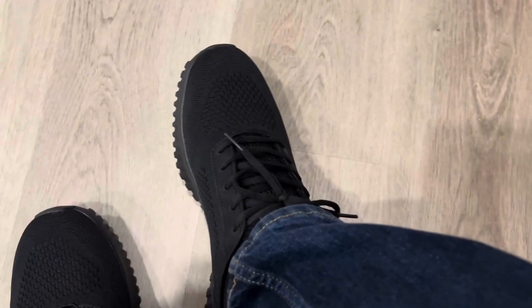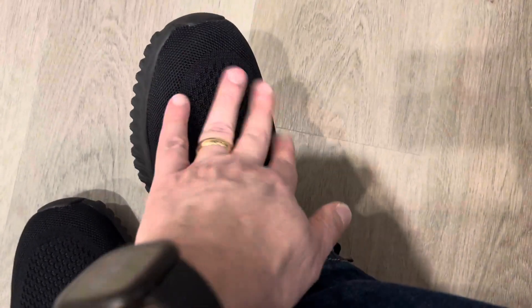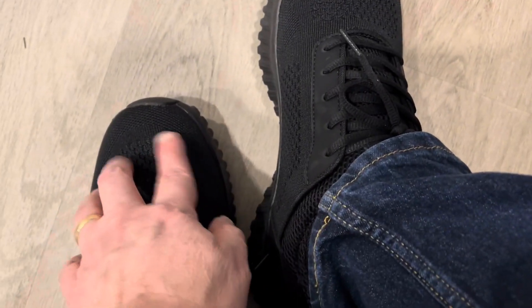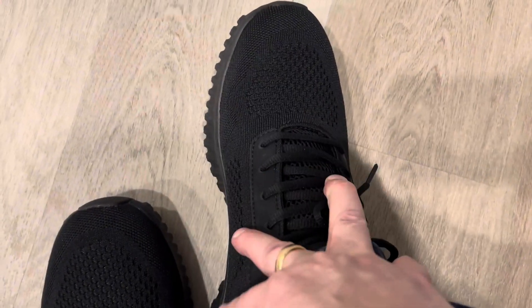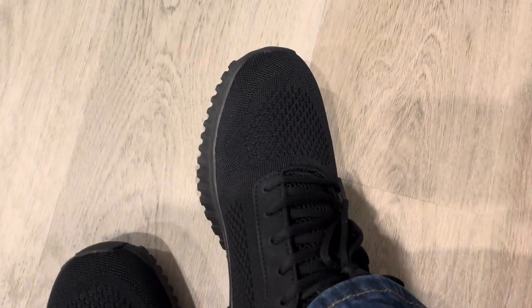Alright, I put them on and man, these are really cool — super impressed. I wear size 10 and these fit perfect. My toes are right about there, so this is perfect, that's how I like it. They're not too tight, they do seem airy, and they're very comfortable when walking. I can totally see how these would be great if you're going to be on your feet all day.